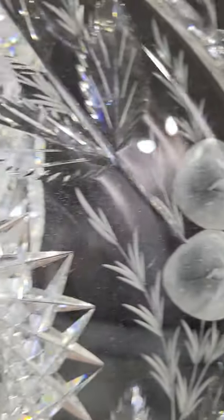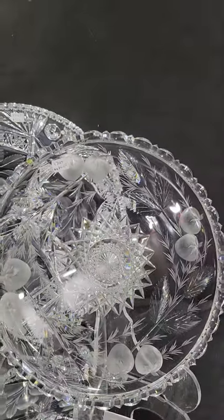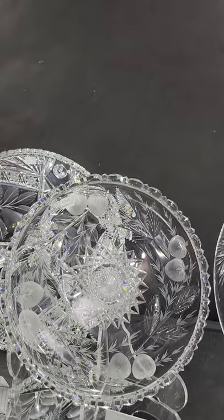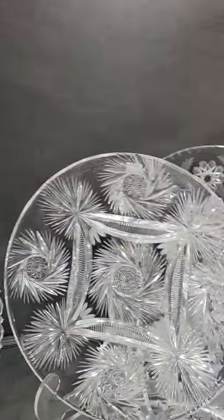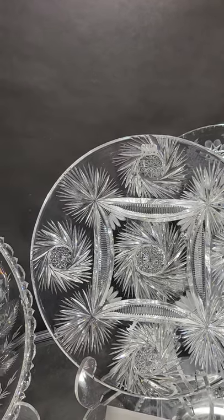A beautiful 11-inch Hawkes cut glass tray, engraved in their strawberry design — beautiful realistic strawberries, a lot of detail, great hobstar center. It's signed with the trefoil mark, and that's a heck of a buy for this show for only $6.25.